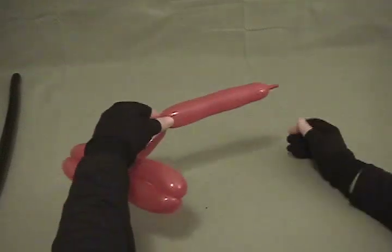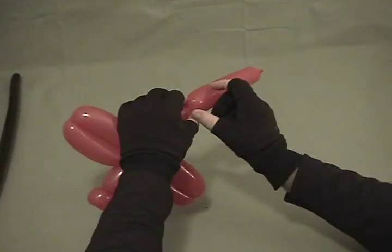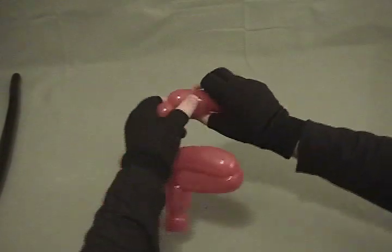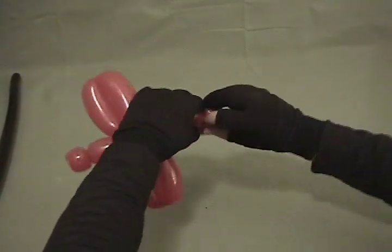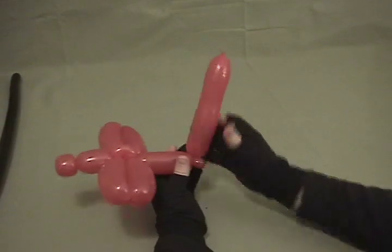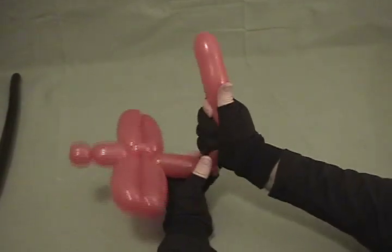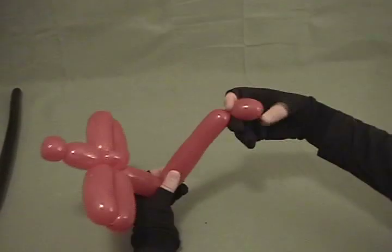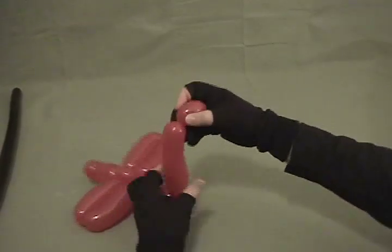Gauge how much you have — you want to make sure you get enough to get your two horizontal stabilizers and your vertical stabilizer; that's airplane talk. Make a small pinch twist, about a half inch bubble. The easiest way to do this part, if you've got your balloon just right, is to squeeze it all the way at the end so it's good and soft, then twist off a little bubble on the end — that'll be your vertical stabilizer.